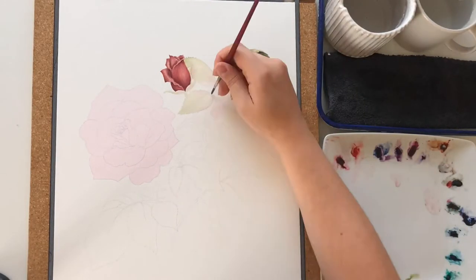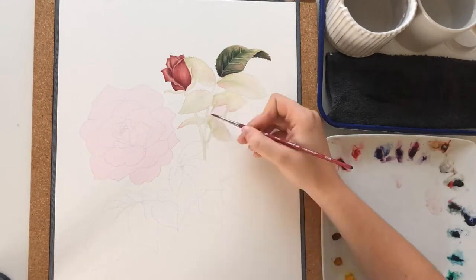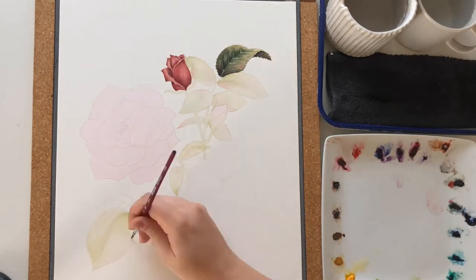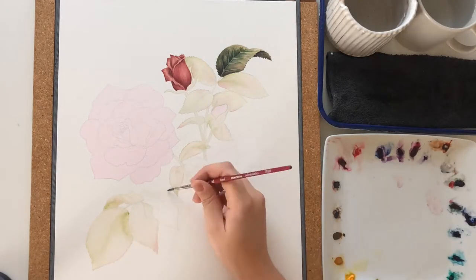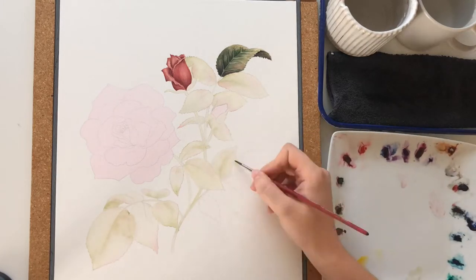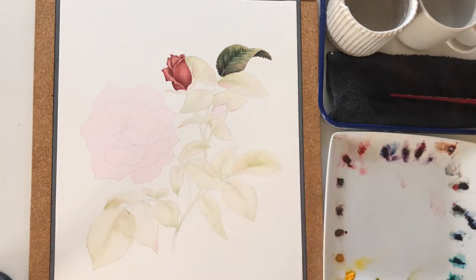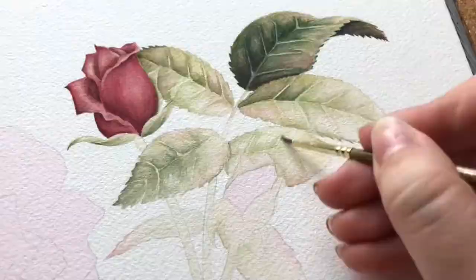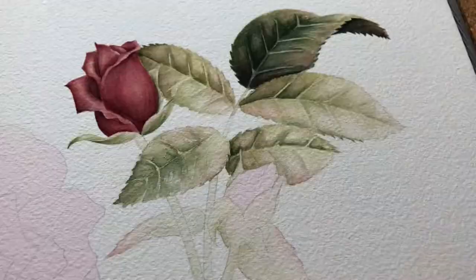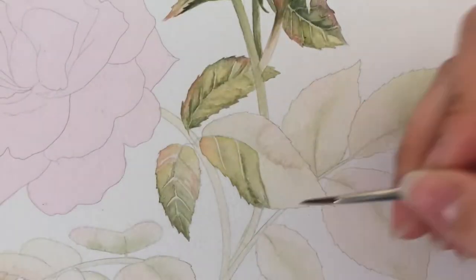Once I got one leaf and one rose done, I liked what happened, so I decided to continue the same process. This is me doing the first layer of all the leaves — a layer of yellow, dropping in the blue-green mixture and some reds. After letting that dry, I'll go in for a second layer, sometimes a third or fourth, to deepen the values and pull out the form of the leaf.